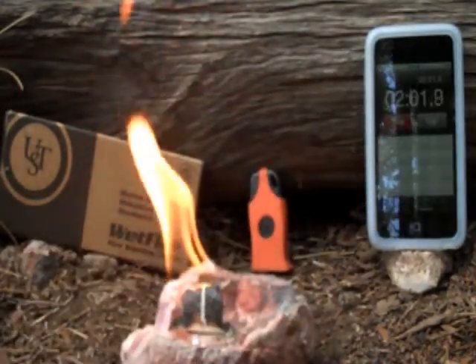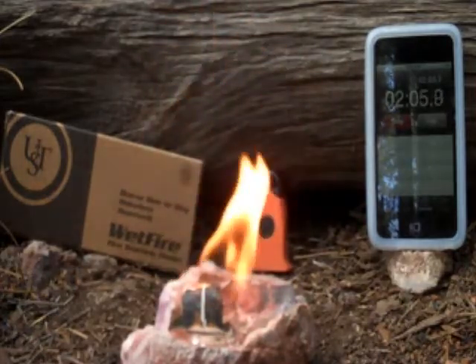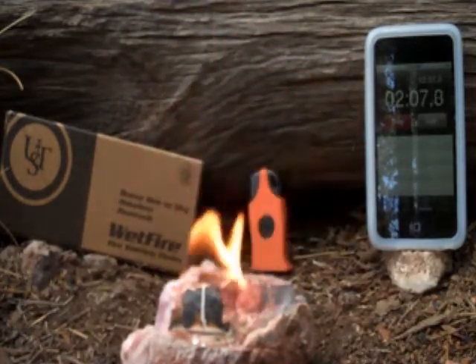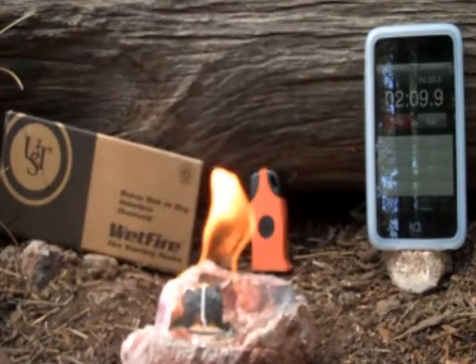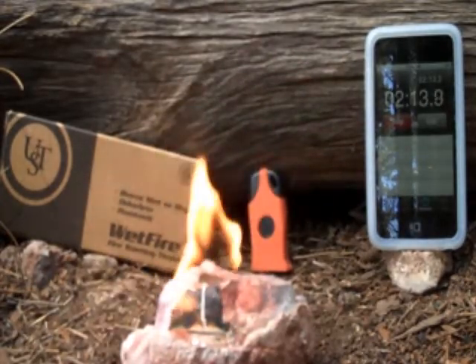We just hit the two-minute mark. That's still burning good and strong. It's starting to blacken a little bit on one side, but still quite a substantial amount left. It's still burning really nice and good — no signs of stopping.